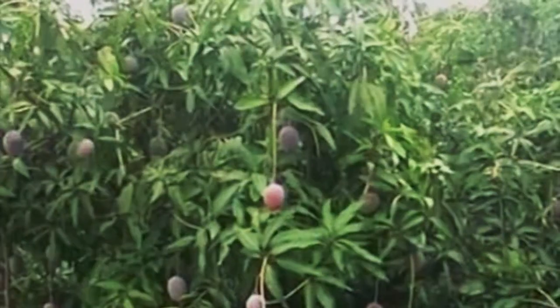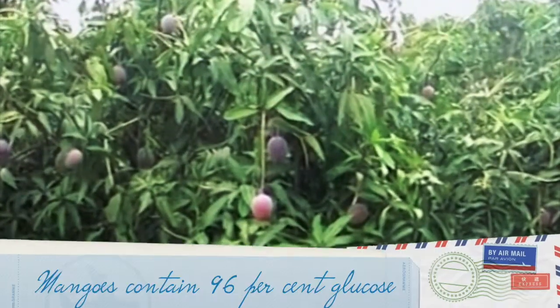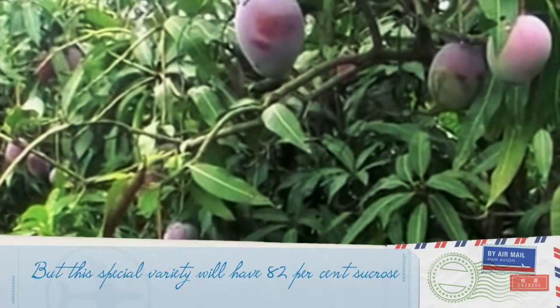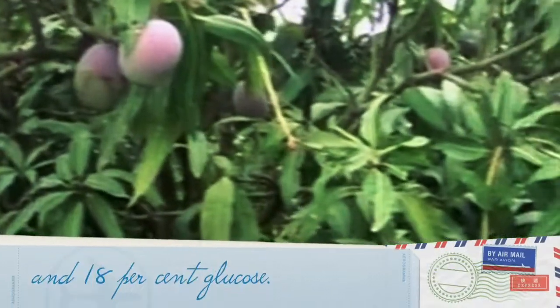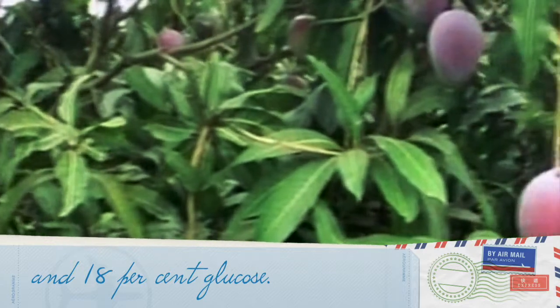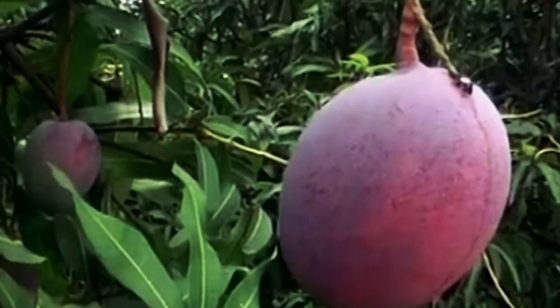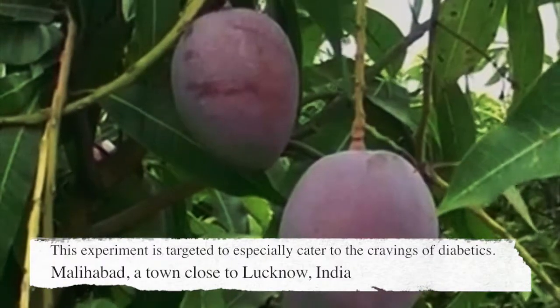Grafting is often considered a reliable and economical means of propagating the mango. It consists of transferring a piece of a mature, bearing tree — the scion — to a separate seedling tree, the rootstock, forming a permanent union. The scion forms the canopy of the tree, while the rootstock forms the lower trunk and roots.